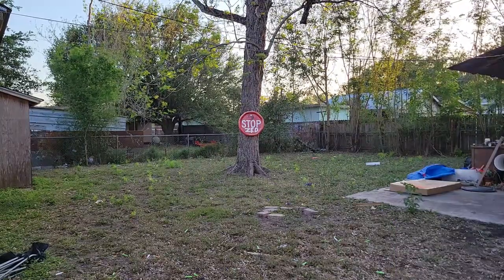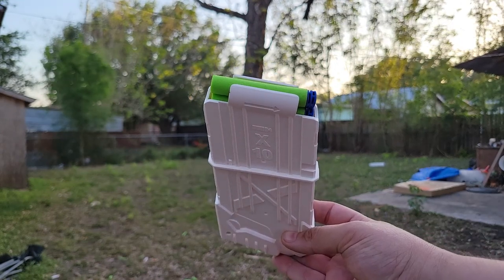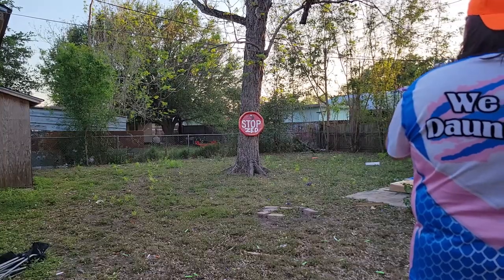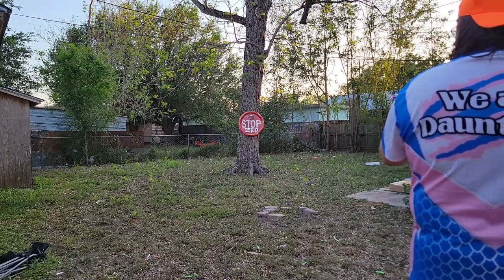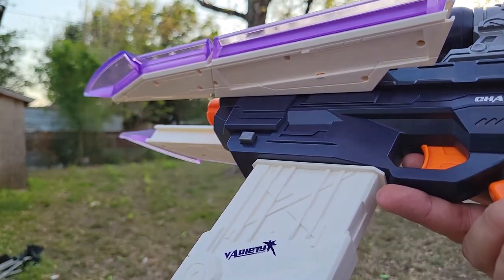Hold the phone — I just found out that this mag perfectly seats full-length darts. So I've got to try to see if these fire. They performed a little worse, but let's talk about that.